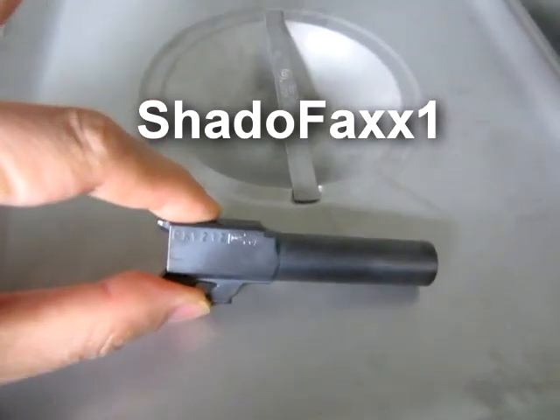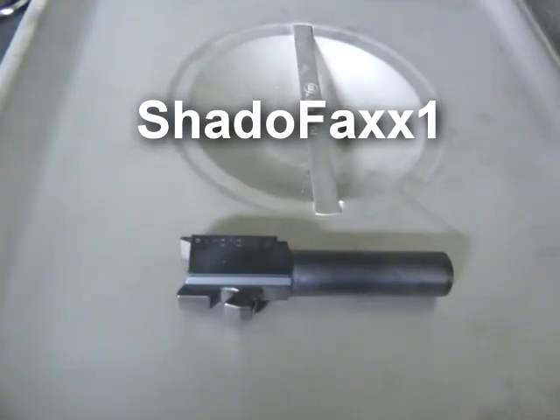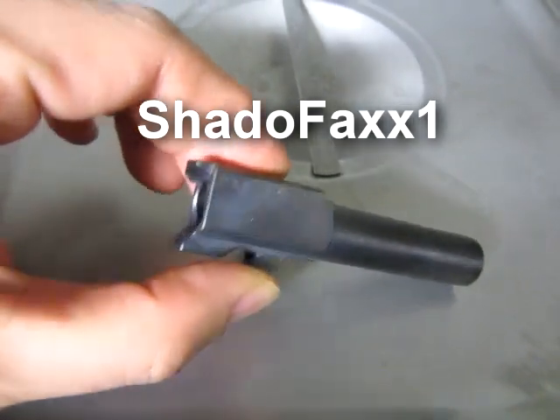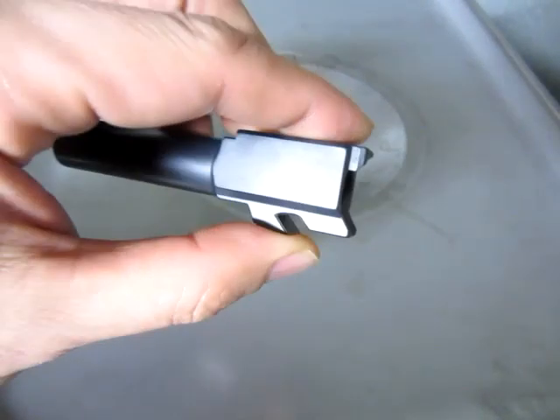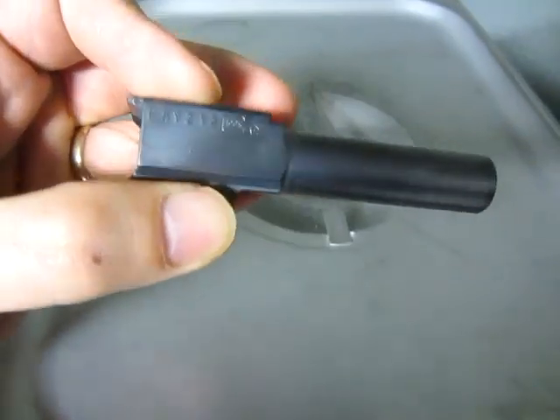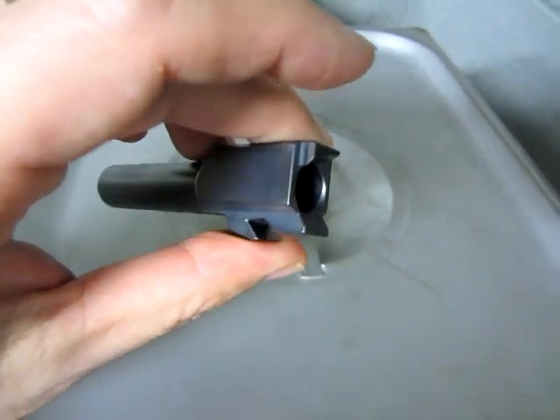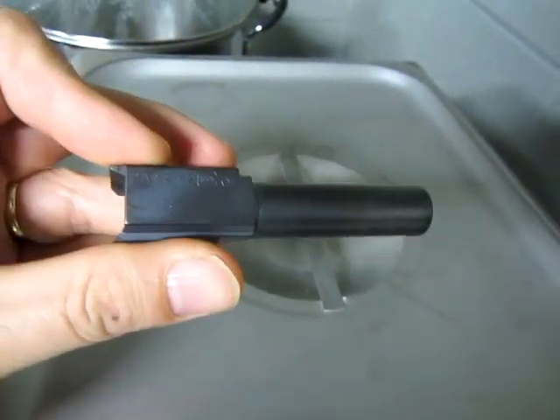Shadowfax1 sent me his Block 27 barrel after he saw me inspecting a Glock 10mm barrel. He wanted to know what an unstressed barrel looks like. There shouldn't be any cracks in it, so I'm going to wash it and process it the same way.